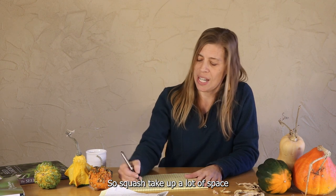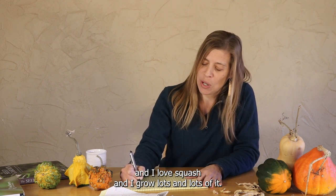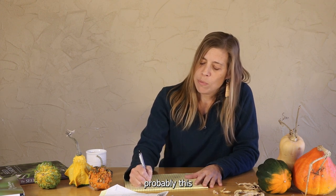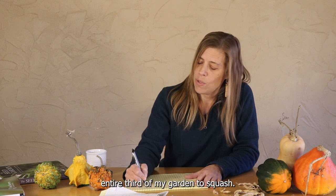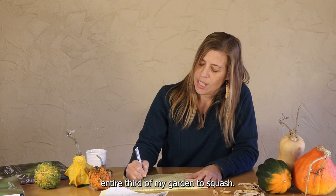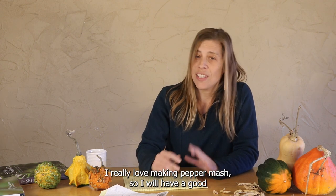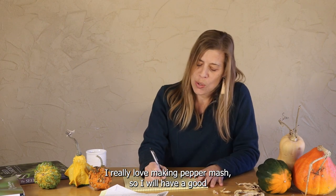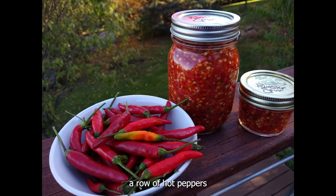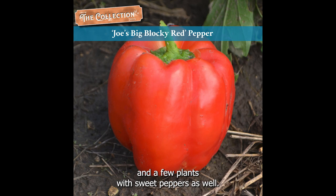Squash take up a lot of space, and I love squash and I grow lots and lots of it. So I will dedicate probably this entire third of my garden to squash. Then I start thinking about what other priorities I have — I really love making pepper mash, so I will have a good row of hot peppers and a few plants with sweet peppers as well.